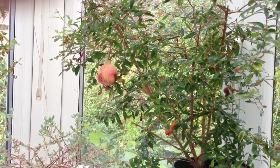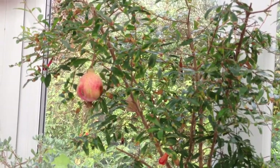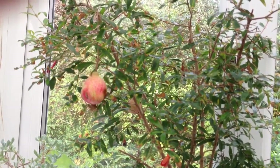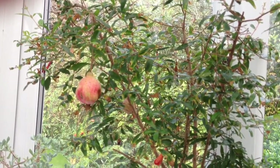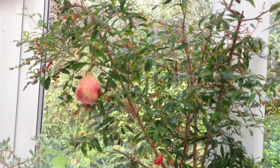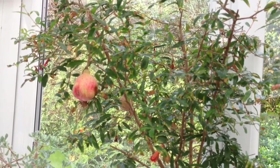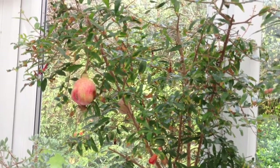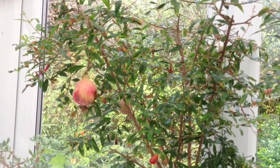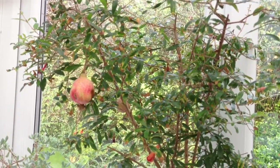I hope you've enjoyed this video and have a go at planting these most rewarding trees. The variety that I've used is called Punica Nana — it's the dwarf variety — and I'm sure seeds can be obtained from various mail-order companies. Thank you for watching, and good luck with your pomegranates.